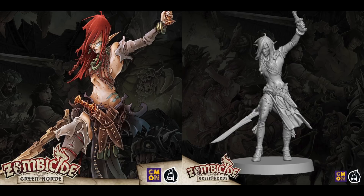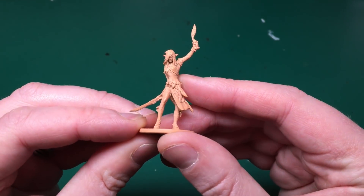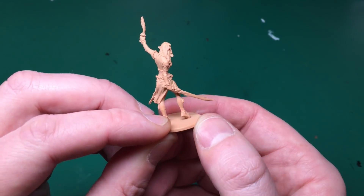Hey everyone, welcome to Watch It Paint It. Today, painting another character from Zombicide Green Horde by Seamon Games. I'm back from holiday. Hope you guys have missed me as much as I've missed you. So we're painting Sally today.